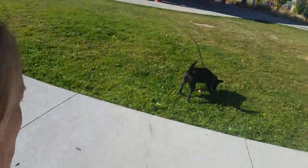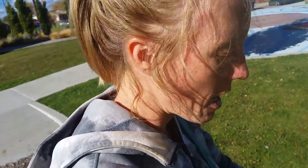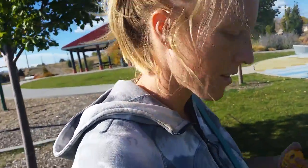Right now we have Scout on a 30-foot long line. It's just attached to her regular collar and we're going to call her to come. You're going to have trouble seeing this but a lot of this is body posture — I'm going to lean down, crouch down, put my hands on my knees and call her to come while moving backwards. You won't get the full effect because we're in selfie mode right now, but hopefully you can see some of it.